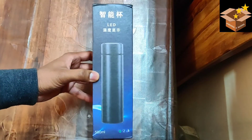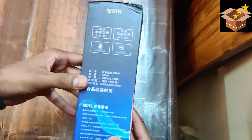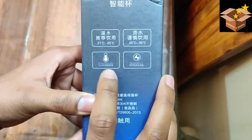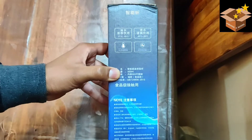As we can see from the packaging, it's a purely Chinese product — it's written in the Chinese language, and there is no custom branding by the seller in India. The features are listed here; it says it keeps insulation for 12 hours. Let's see how it performs.